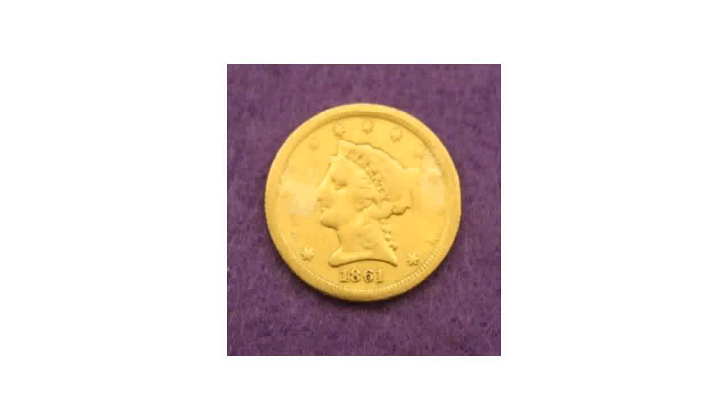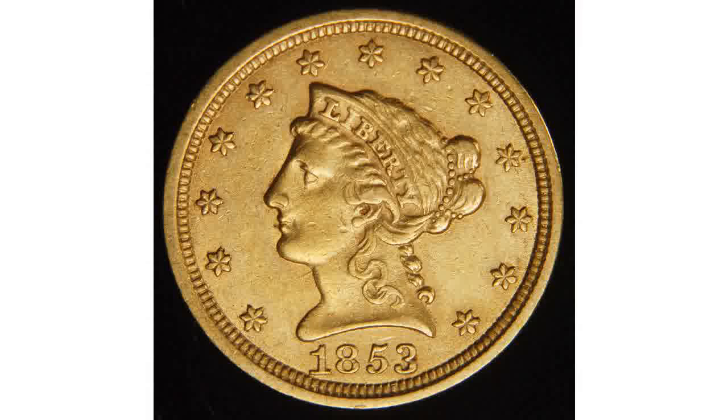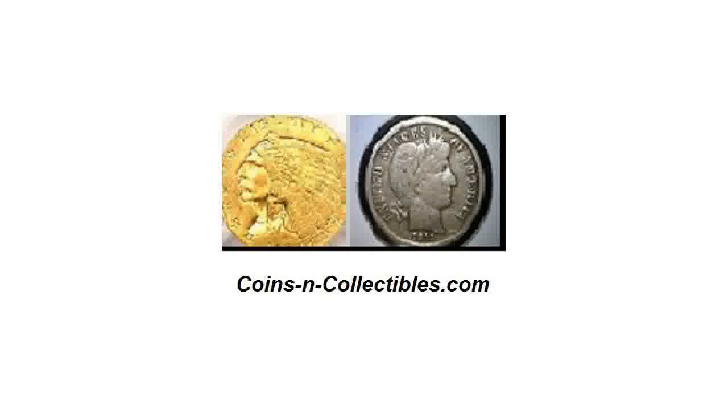The San Francisco Mint produced $2.50 Liberty Heads for certain years from 1854. In 1848, the military governor of California sent 230 ounces of pure gold to his Secretary of War. It was decided that the coins would be minted into quarter eagles. To distinguish these coins, the letters CAL were punched above the heraldic eagle on the reverse. Learn more about coins and bullion at CoinsandCollectibles.com.